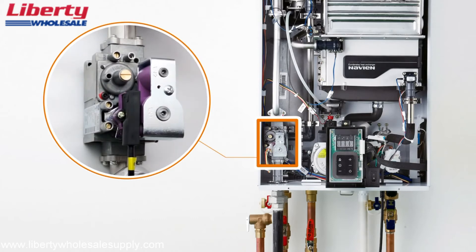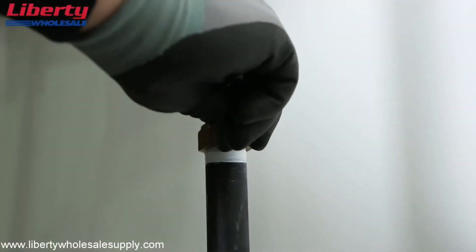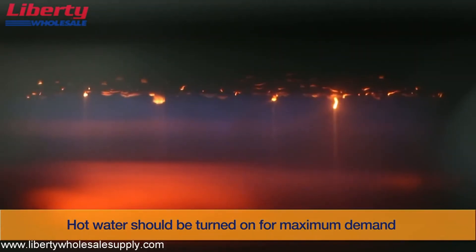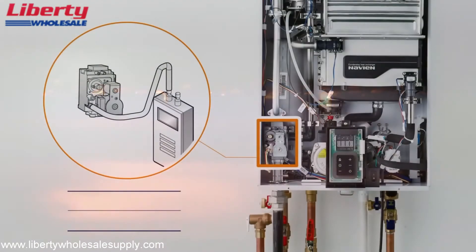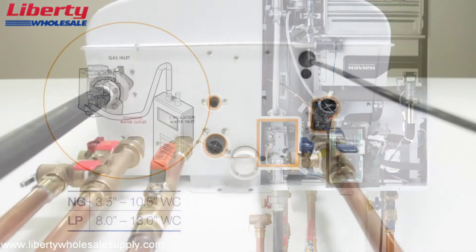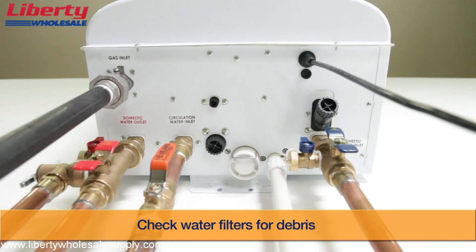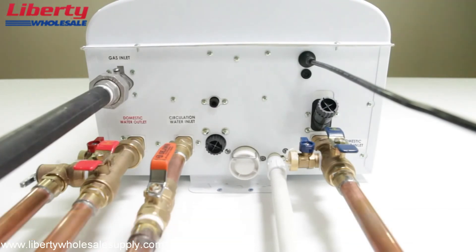Please see the included installation manual for more details regarding the use of a recirculation system with your water heater. Open the gas and water supply to the unit and turn on multiple fixtures to achieve maximum demand. The gas pressure to the water heater is factory set. The water heater features a drain valve, cold water inlet filter, and a recirculation inlet filter for ease of service and maintenance. Check the water filter for plumbing debris after initial startup.